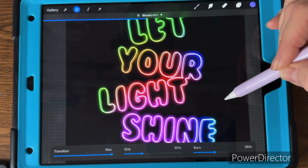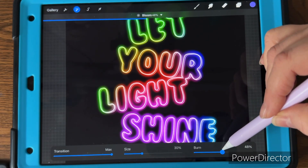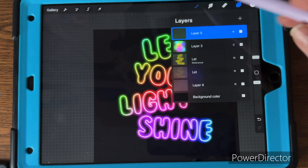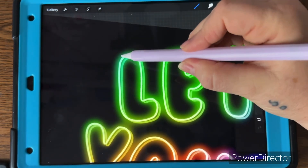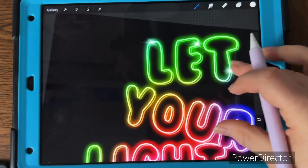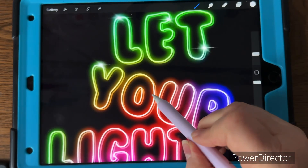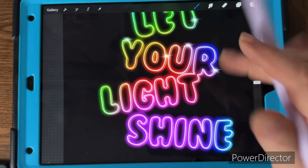Go to the reference layer and apply Bloom — adjust the bloom until you like the brightness and how much the text is glowing. Then add another layer above that one, go to your luminosity brush with the flare pen, and place a little flare light on each letter.